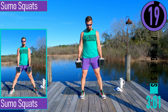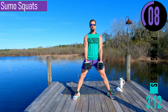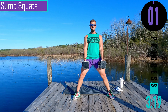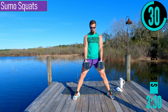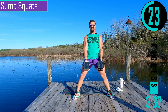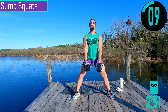We got sumo squats coming up next. You can use one or two dumbbells — either one's fine. Get the feet nice and wide, point the toes at like 11 and 1 or 10 and 2. Drop down, come up. Make sure to keep those knees pushed out as we push up — we don't want the knees buckling in. Knees staying out, chest out, head up, keep the back nice and straight. Drop down a little further.